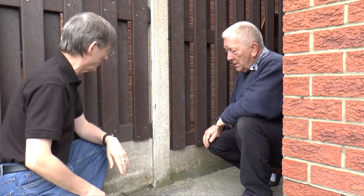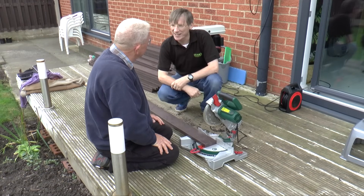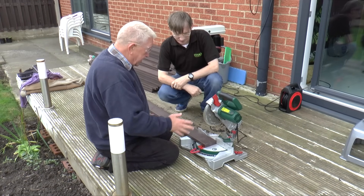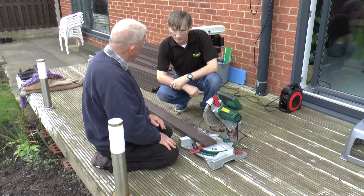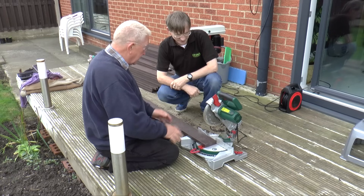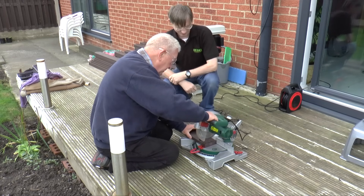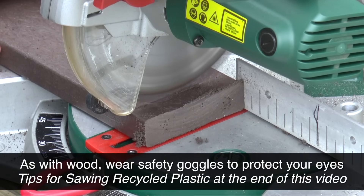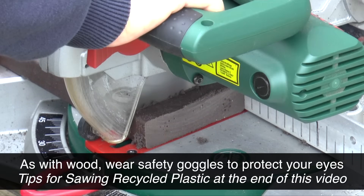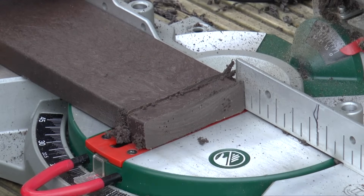You told me it was easy to saw — so let's see you doing it. It's as easy to saw as any timber. There's various grades of timber but there's no problem sawing it at all with just a regular bench saw or whatever you've got. As simple as that.